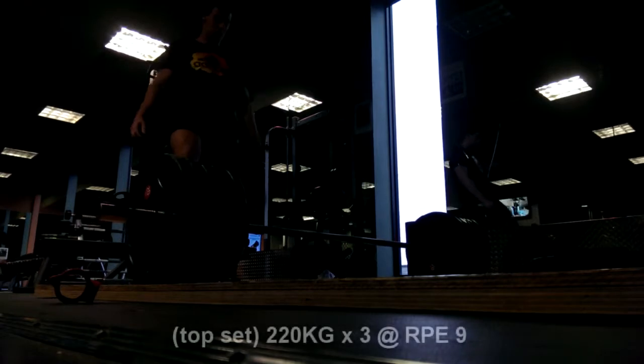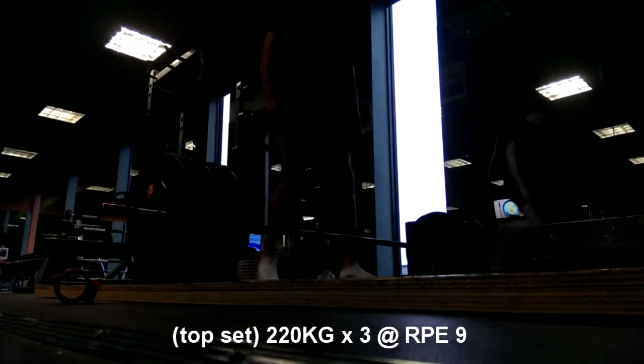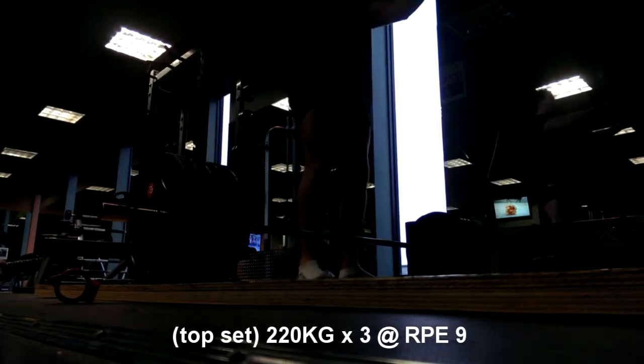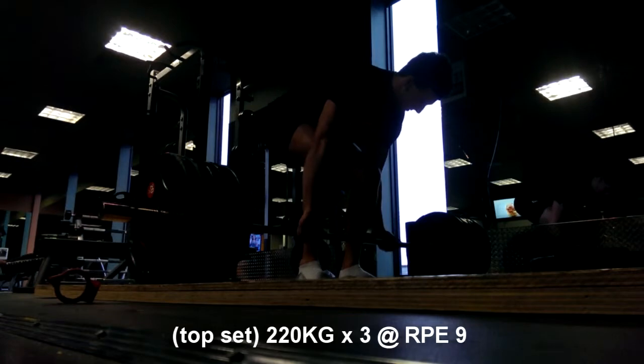Here is my top set. Last week I didn't get this for four reps, so I should be disappointed — although I'm not. I'm fairly certain I probably could have got a fourth rep but I didn't want to push it.